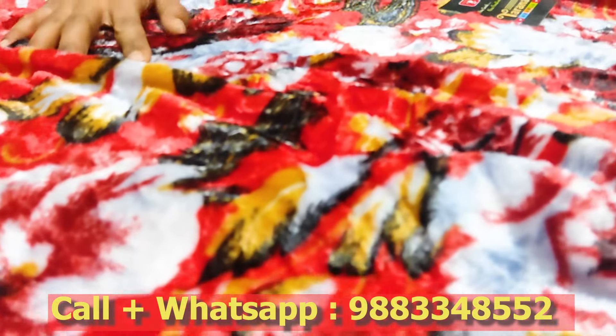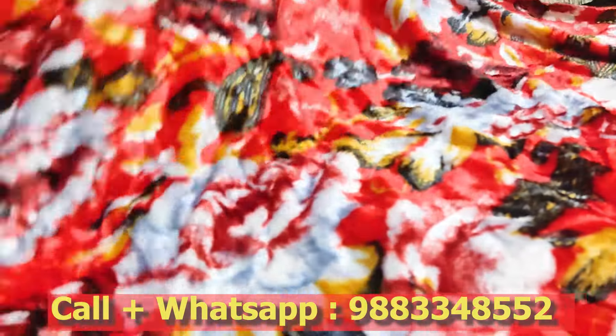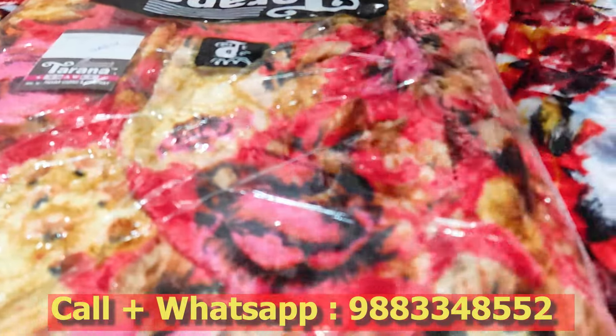This is the velvet material. This is the color. This is the single piece packaging. This color is the color.